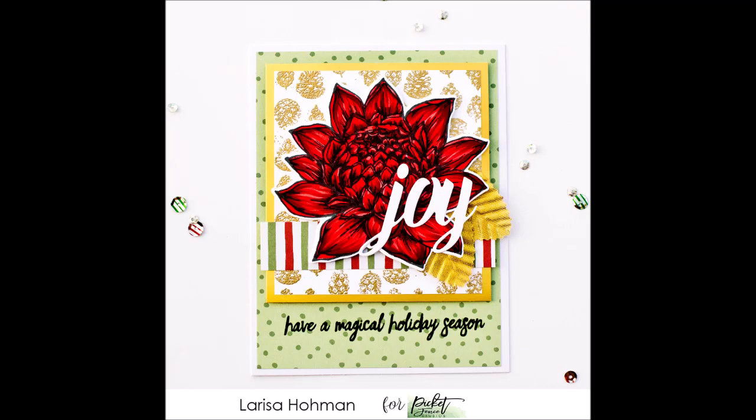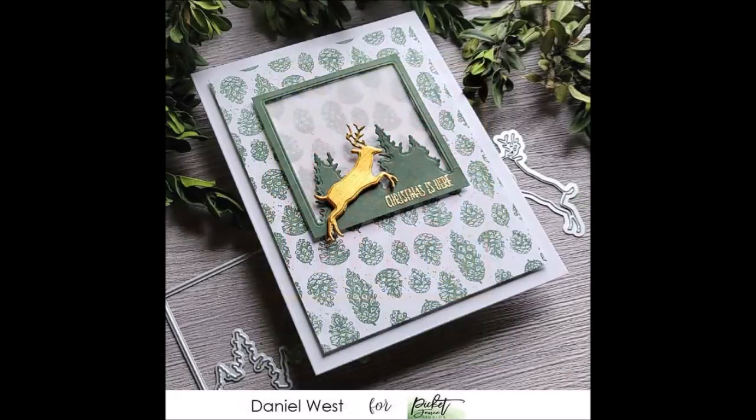Here are some team examples. Larissa combined the Falling Pine Cones background stamp with the Torch Ginger Tropical Flower — the combination is gorgeous and I love how she adds layers to her cards, with a joy sentiment from a previously released set. Daniel stamped the Falling Pine Cones in a beautiful forest green for his background, added a gold die-cut deer from an earlier die set, and the combination of green and gold is just beautiful.